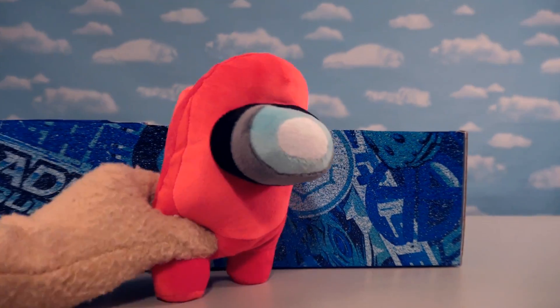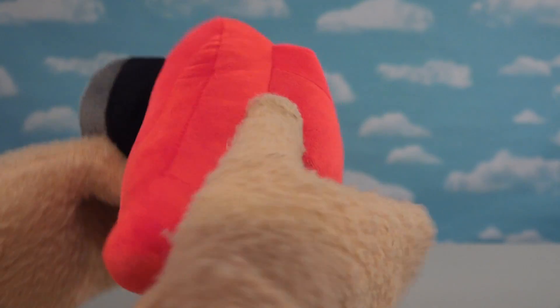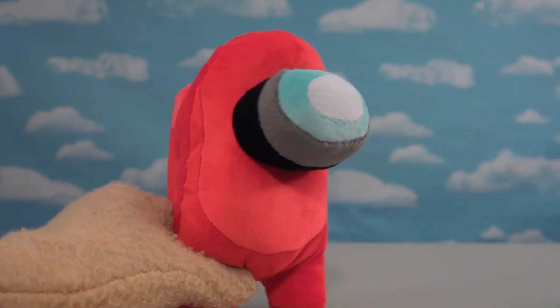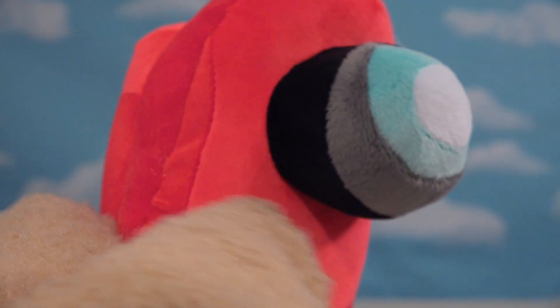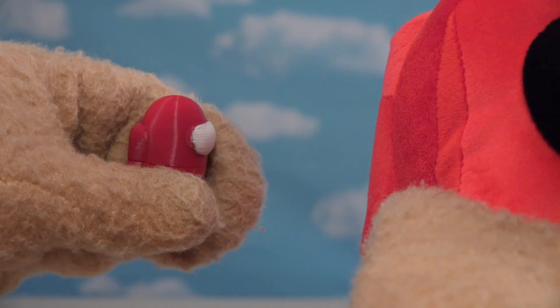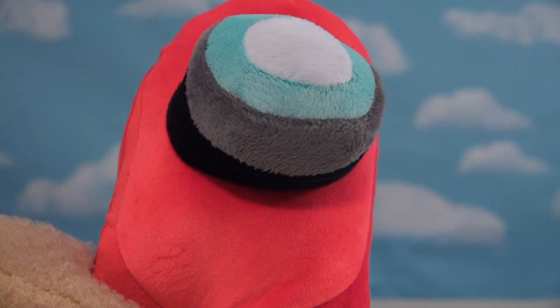The first one is the red spaceman — check that out! For being a bootleg, that looks pretty darn good. He looks just like the red spaceman from the video game. He is really soft and plushy, and you can find these on eBay — they come straight from China. It looks like they did a great job. The stitch work is fantastic; you can't even tell it's a bootleg. It's really fluffy, so they used high quality fabric, and look at the different layers on this mask. The big visor pops out just like in the video game.